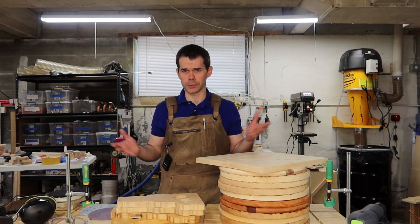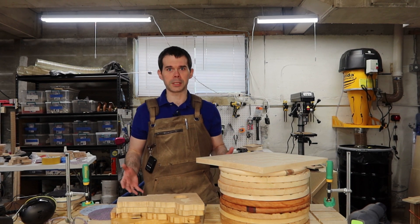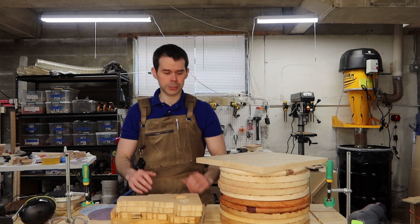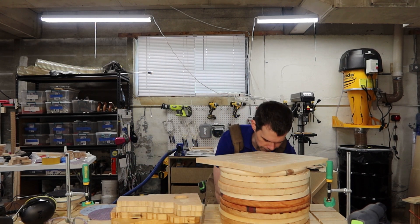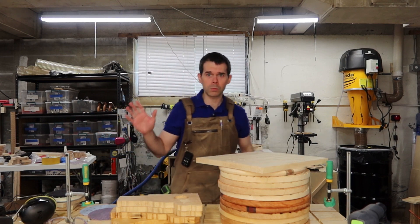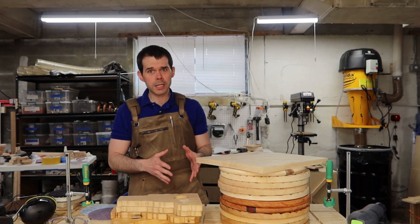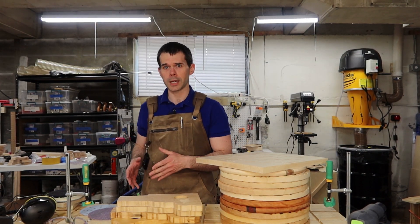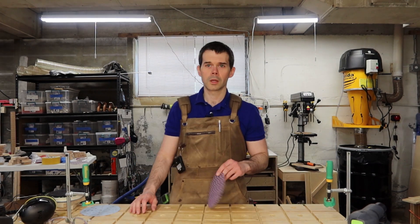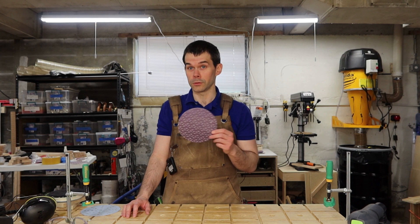Here's what I used as my test subject for these new sanding discs. We've got several clocks in different stages of completeness: twelve 12-inch clocks, about five state-shaped clocks, and because it didn't fit on the table, one 24-inch clock — all sanded with the 3M Cubitron mesh sand discs using 80 grit, 120 grit, and then 180 grit, which is how I've usually done Festool Granate.